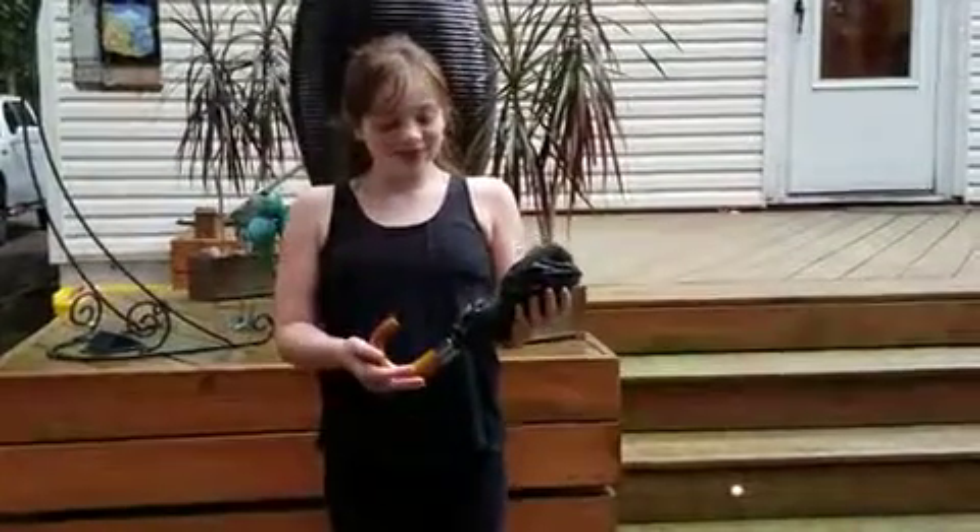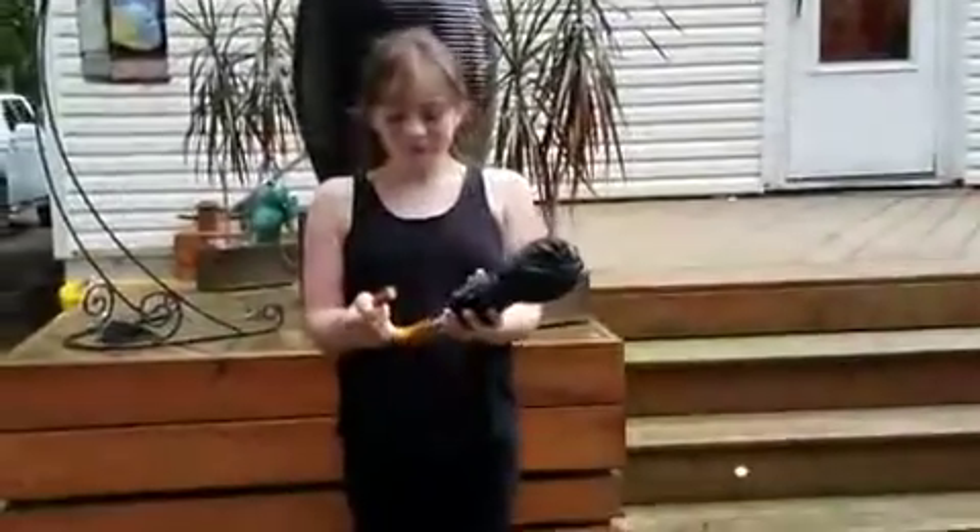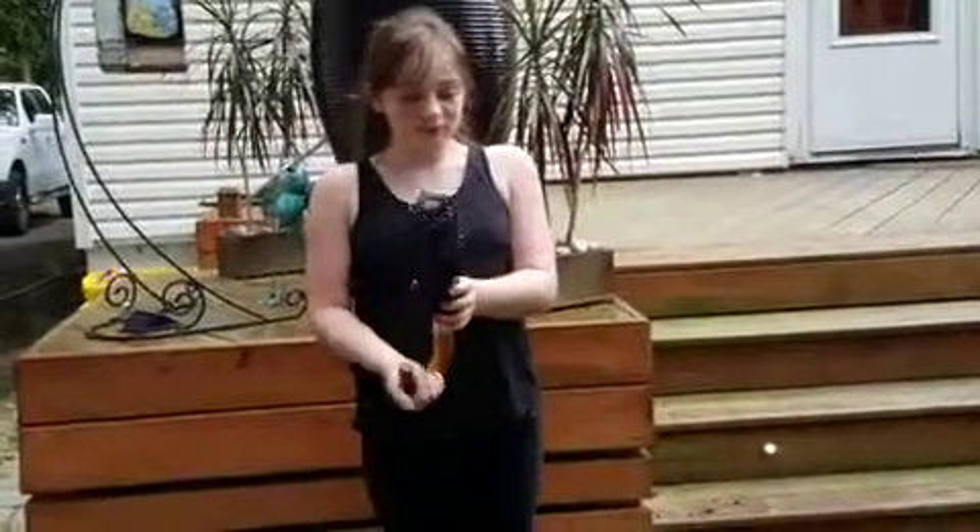Hi, I'm here with my daughter Lily — she's helping me out to review this umbrella. I've been using the umbrella, but I needed someone else to show you how it works. First of all, it comes with a sheath. I haven't used it since I took the umbrella out.